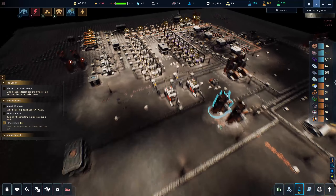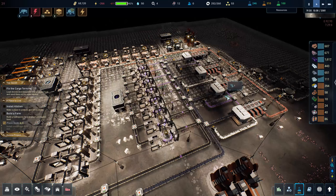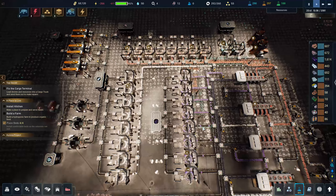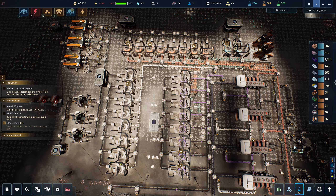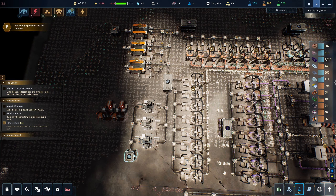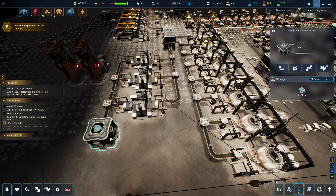Hey guys, it's Height here and we're back with a brand new episode of The Crust. In the last episode we finally re-laid out our base and it's looking pretty good. After the last episode I realized I wasn't making any aluminum plates, so I've gone ahead and set up a little factory here for that.